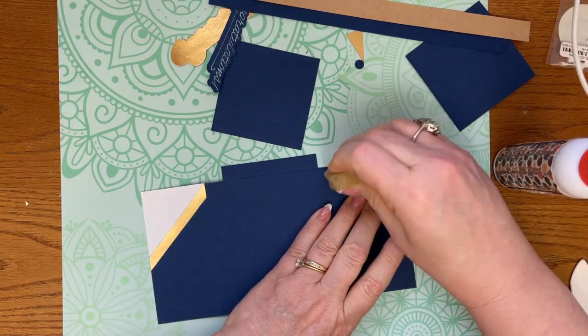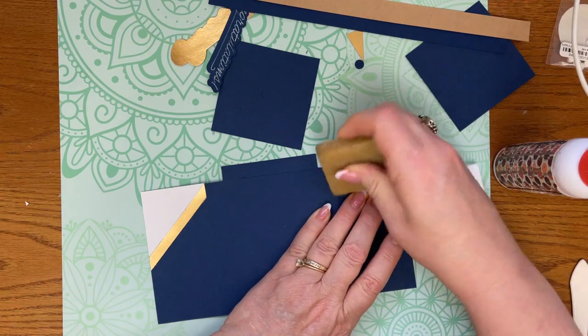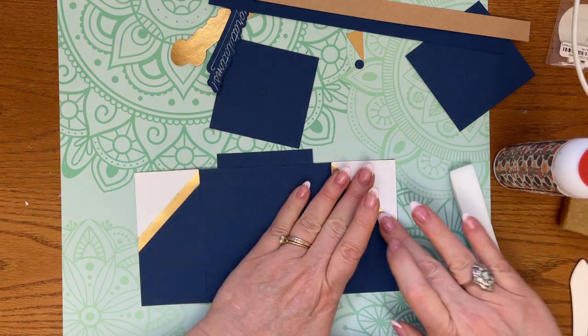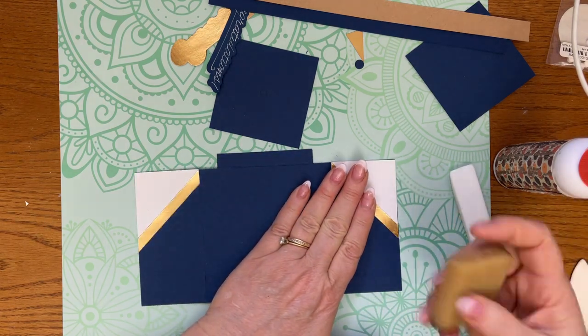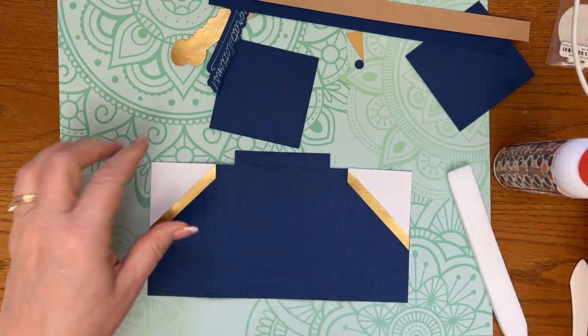I've got my glue eraser here — you can get these at Michaels, Amazon, everywhere. It's just an adhesive eraser. Mine needs to be cleaned off; I clean mine by just trimming it with scissors.